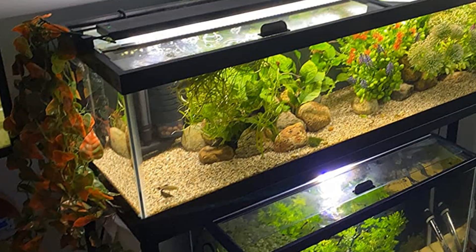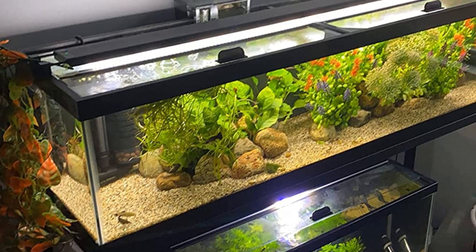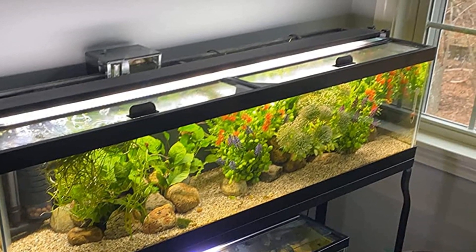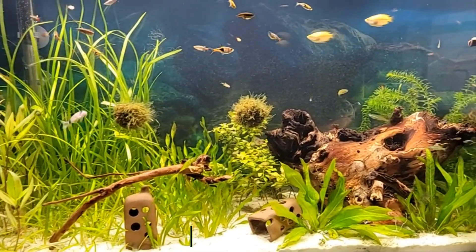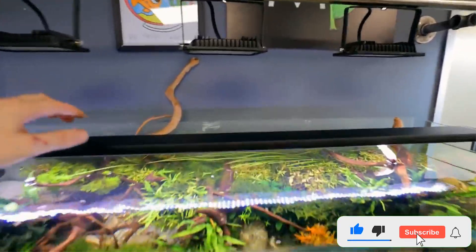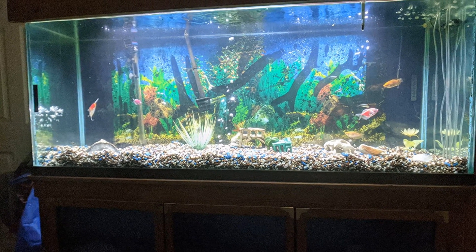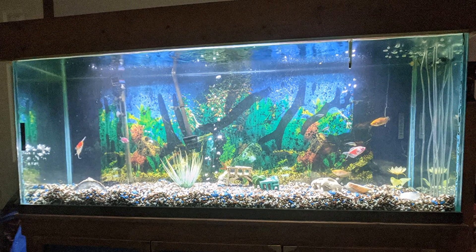Additionally, this light fixture is Bluetooth integrated so that you can adjust it simply from your phone. To control this light, you must first download the app that enables you to modify every element, including the color, brightness, and time. Although this fixture includes numerous pre-programmed lighting cycle options, you can easily create your own using the app. When it comes to installation, the Fluval 3.0 lights provide a lot of convenience. It features extendable brackets that can be adjusted smoothly, allowing you to manage the light to match your tank. Furthermore, this light fixture is available in various sizes — the largest is 60 inches, making it ideal for larger aquariums.